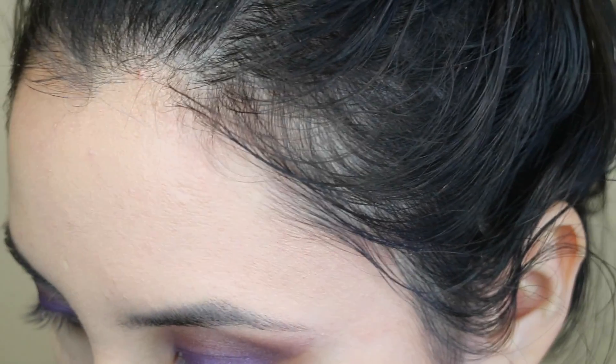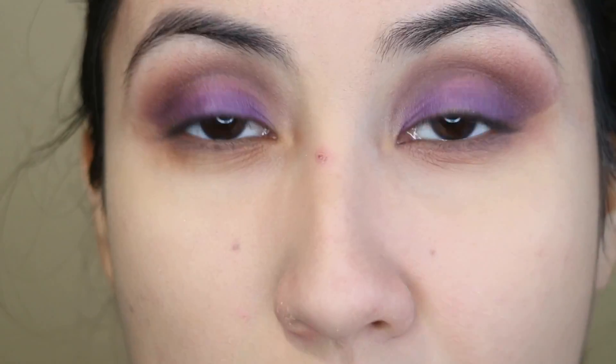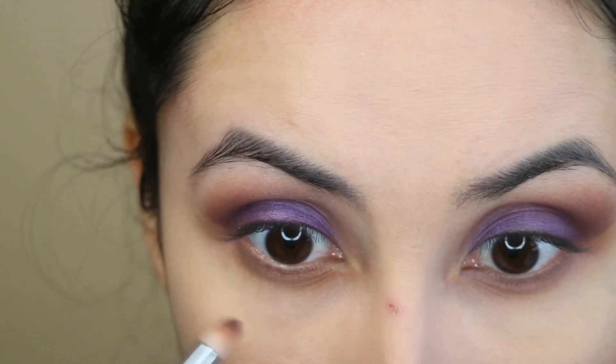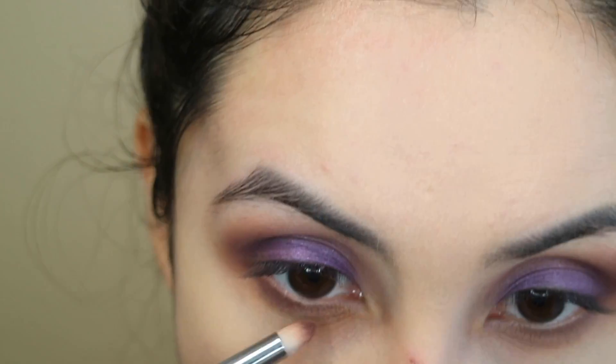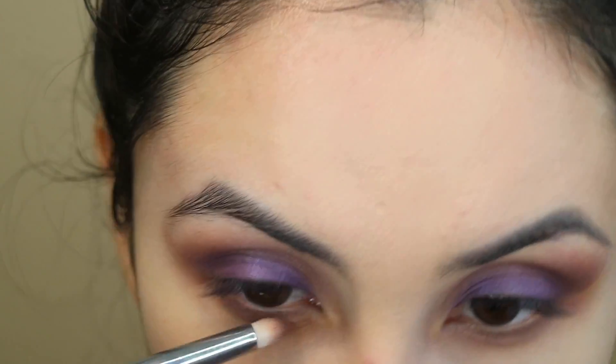And now with the smaller brush I'm going to go with Bon Fresco. And now the last step is going to be this dark purple shade again — I'm going to be applying this from the middle to the end. And now I'm going to go back to Royalty and I'm going to apply this on my lower lashes as well.